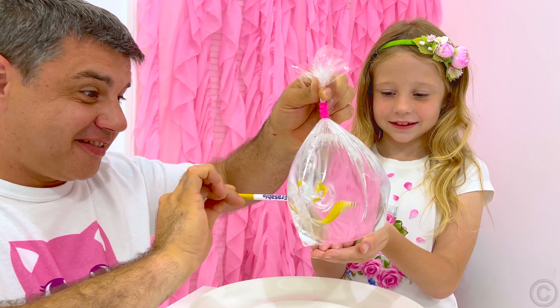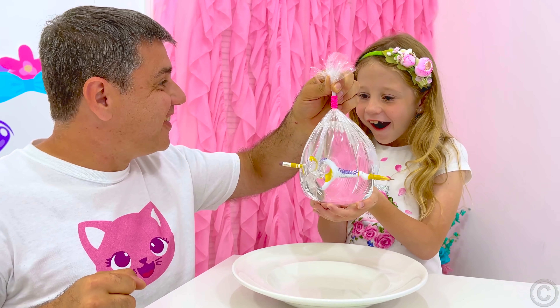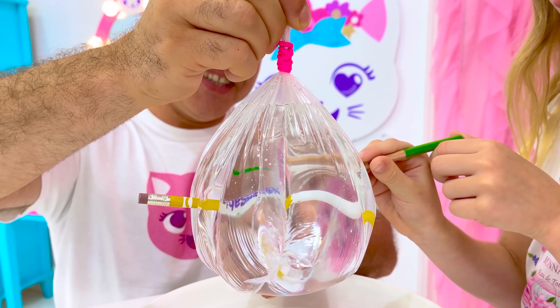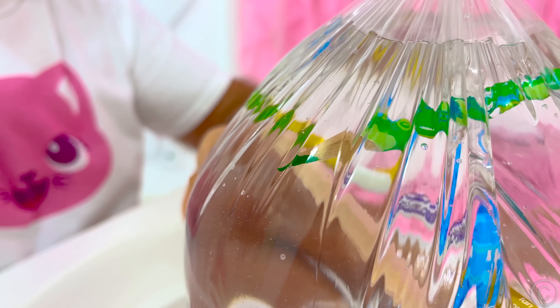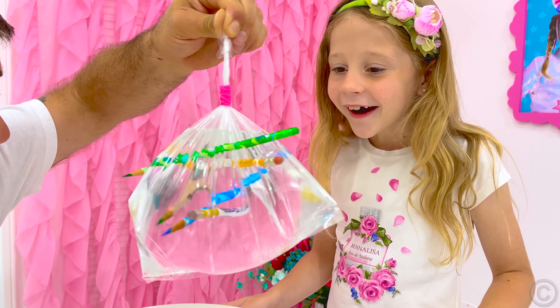For this experiment, fill a plastic bag with water and tie it, then pierce the bag through with sharp pencils and see that the water does not flow out of it at all! This is because the bag is very elastic. As we pierce the bag, a small hole develops and the bag stretches tightly, fitting the pencil and preventing water from flowing out!